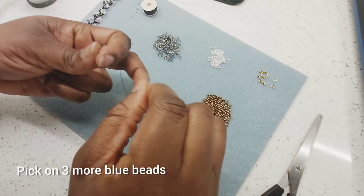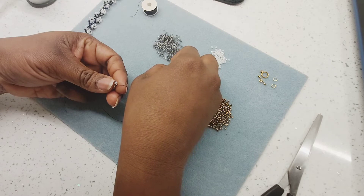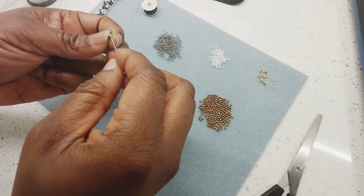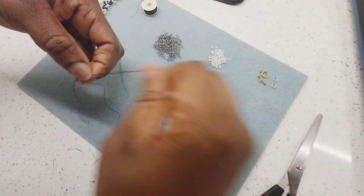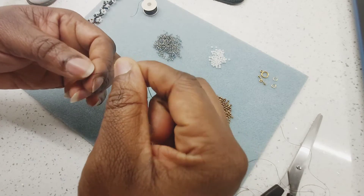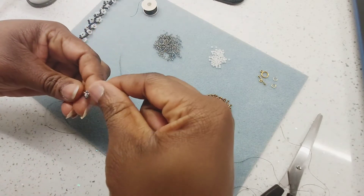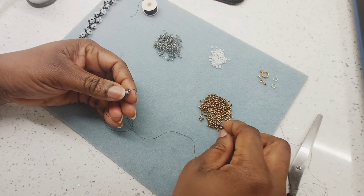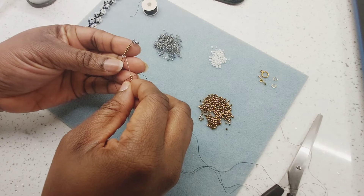Then pick on again three more flower beads — one, two, three — and come through the last flower bead seated close to the white bead. Then pick on again three of my gold beads and come all the way through the six beads I started with.